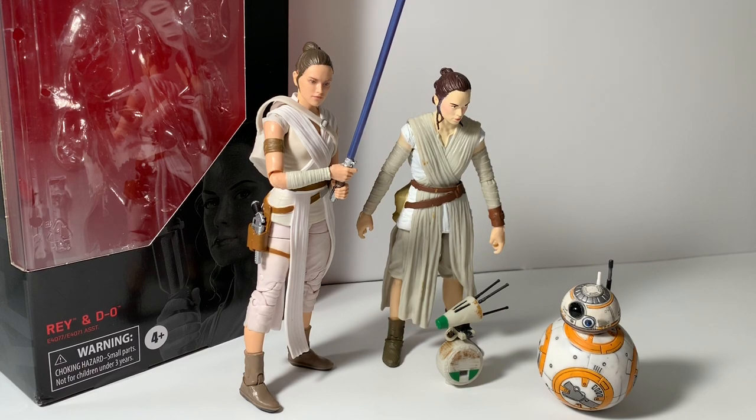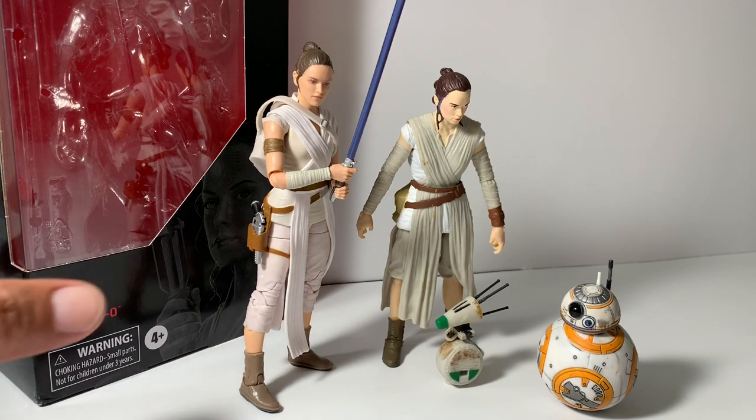I wanted to show you the Force Awakens Rey and the new Rise of Skywalker Rey. I did not get the Last Jedi Rey, so we're out of luck on that.